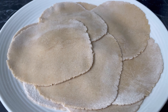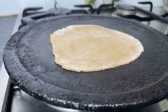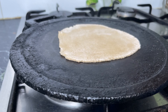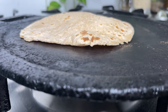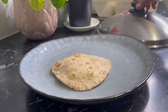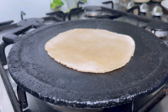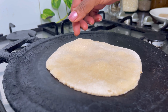Now everything is done. I'm going to put it in a hot flat pan. I bought this pan specially for making chapati, roti, and toast. As long as you have a flat pan like this, it's okay. Now the roti is on. I'm going to close the lid and leave it — the steam that comes from the chapati will make it even softer.